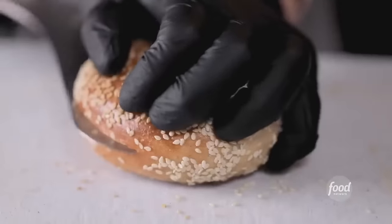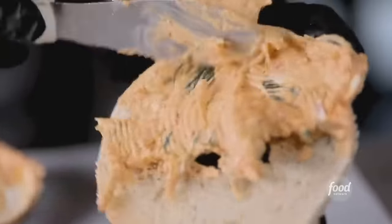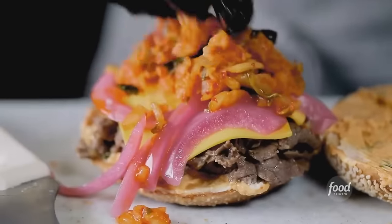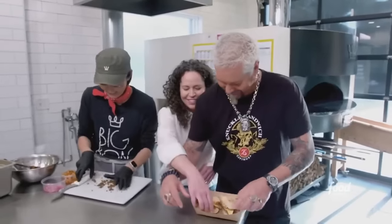All right, let's see it. With a toasted sesame bagel, we want to make sure we put a good layer of kimchi cream cheese, bulgogi meat — smells good — and American cheese, pickled onions, and the kimchi that we made. Oh wow, that's gorgeous.